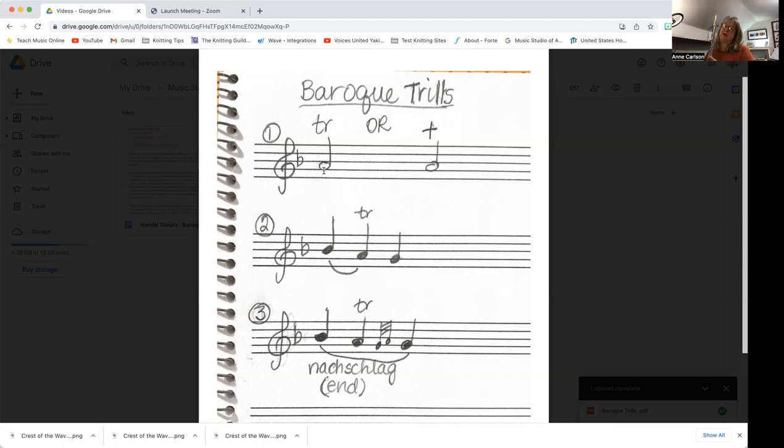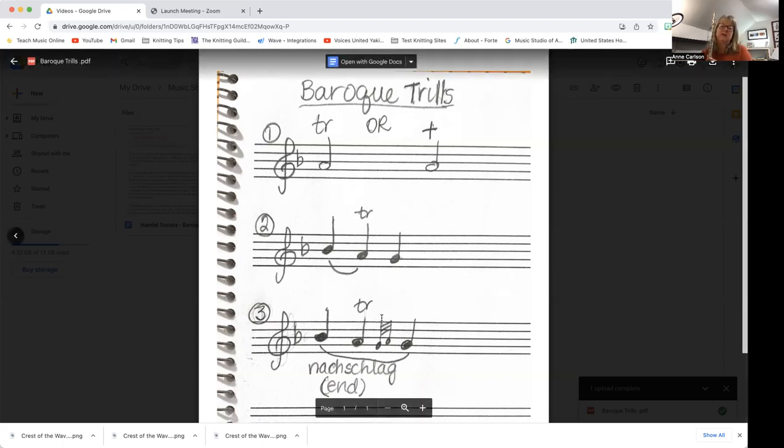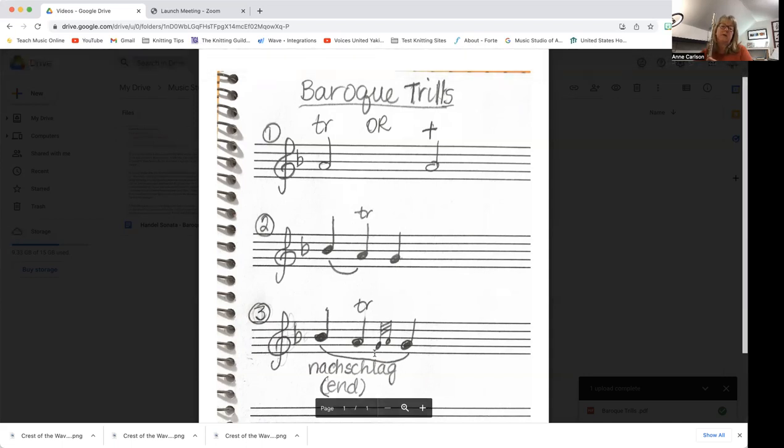Sometimes you'll actually see a Nachschlag on the end of the trill. If you look down at number three, the Nachschlag is the little double note at the end. In German, 'nach' literally means 'after,' which refers to the end, so you're just going to go down to the lower note from the trill, then go back up to the A, and then end it on the G. I'm still going to do the same rhythm for the B-flat; the trill is only on the A with the B-flat thumb key again, and then to end it you just do G-A-G.